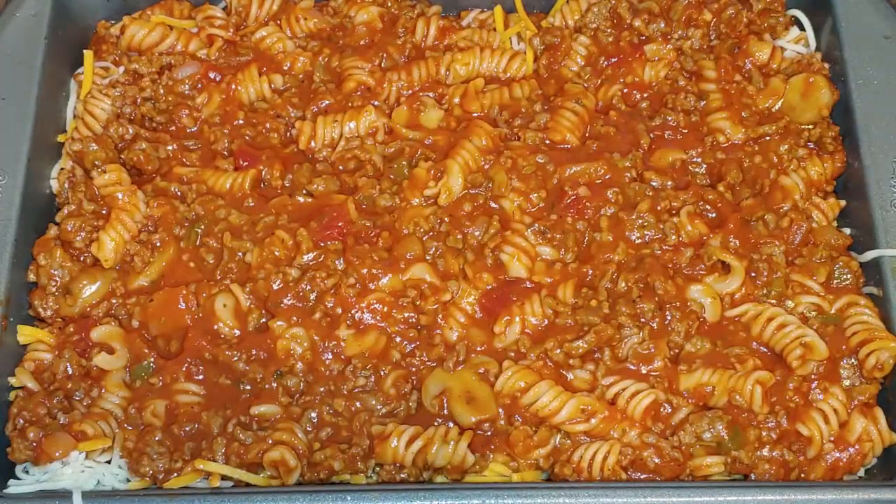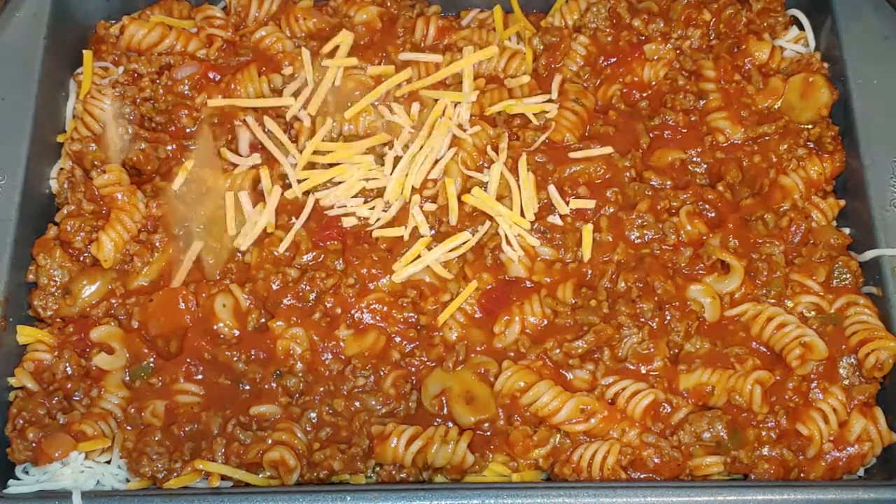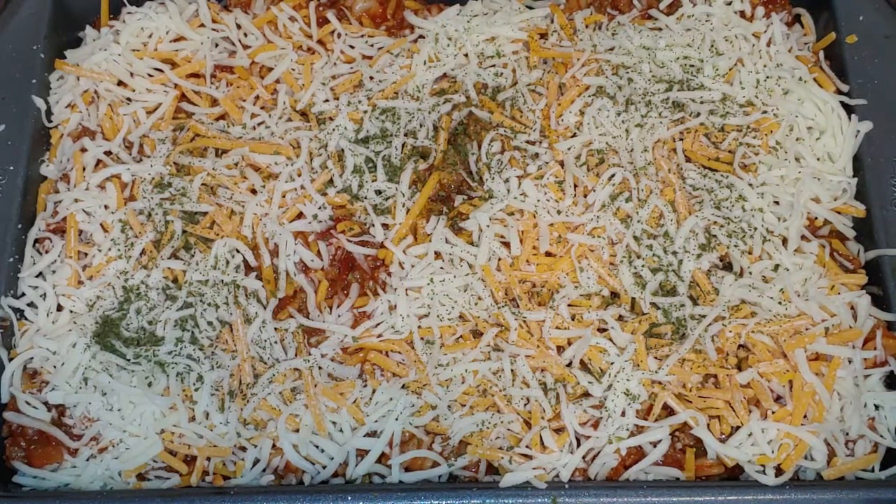Last thing you do is just layer it again with cheese. This time I'm going to put cheddar first and put mozzarella on top. So it's going to go in the oven at 350 for 30 to 35 minutes until it heats through and the cheese melts.